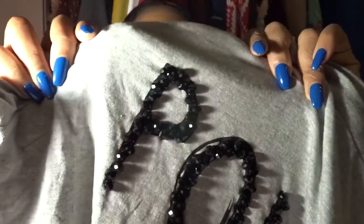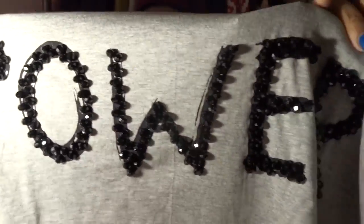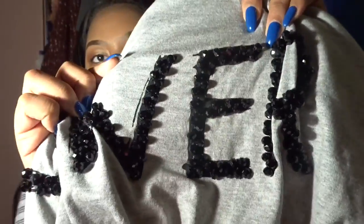Another shirt says 'Power' on it. What drew me to it were the beaded letters — it just has the word 'power' and I thought what better shirt to get during Black History Month — Black power, all that good stuff. I love the details on it; it's so pretty. It actually came with extra beads — it looks like the words were stitched on and then beading was put on top. I like shirts that have a little texture, something different that you don't see every day.